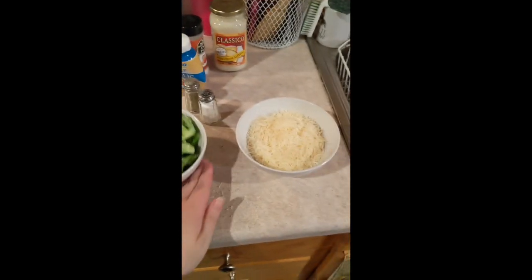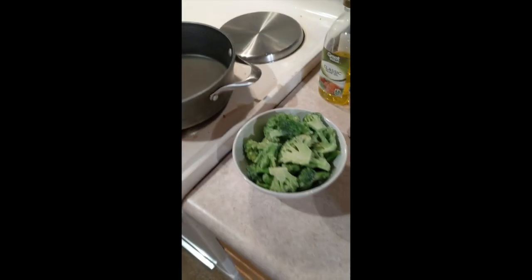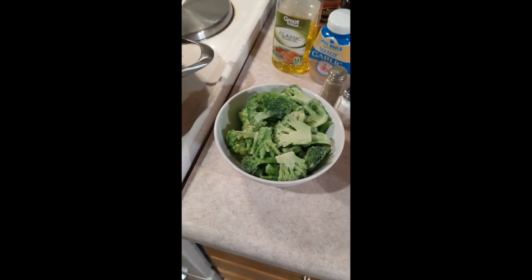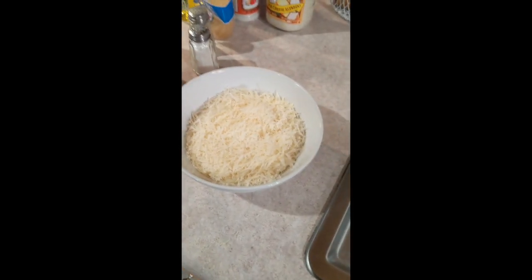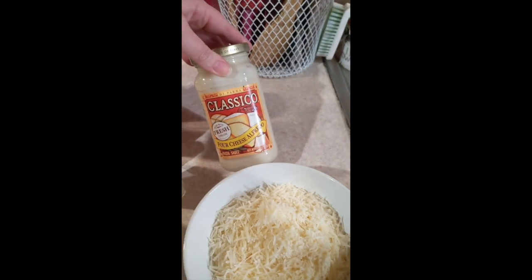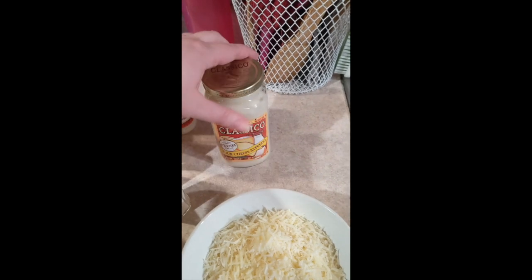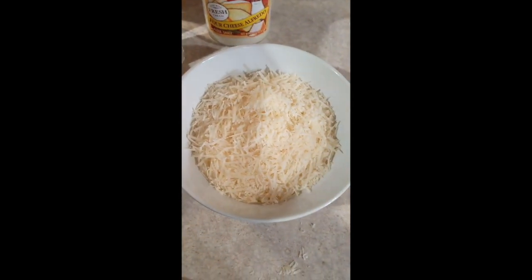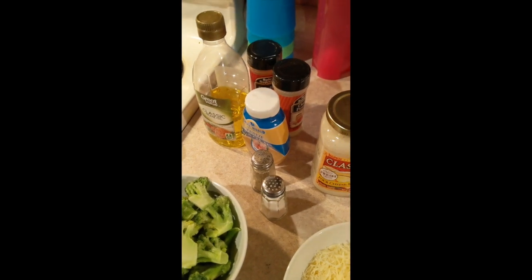We've got a bowl of broccoli — I'm doing frozen broccoli, not just out of laziness but because I didn't have any fresh broccoli and the stores are out. We'll just microwave it to heat it up before putting it in the pan. I have a lot of freshly shredded Parmesan cheese to go on top. I'm not making my own Alfredo sauce tonight, but you definitely can — butter, heavy cream, and Parmesan is the way to go. Tonight we're going with jarred, plus all sorts of seasonings.